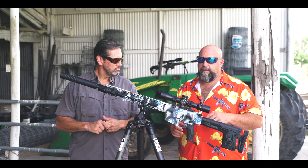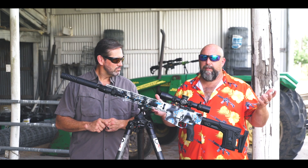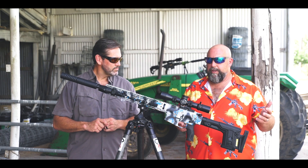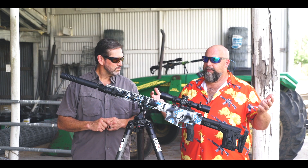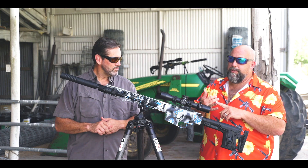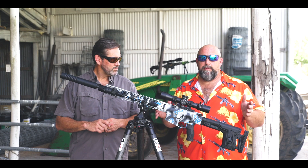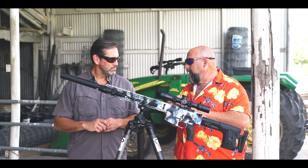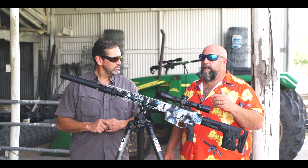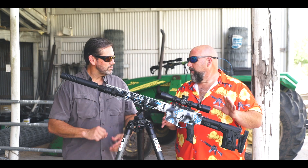I love thinking outside the box and different innovations. There really haven't been a lot in the AR platform or suppressors over the years — a lot of them are simple K-baffles or whatever. This one is distinctly different, sounds different, performs different. When we installed them on the 6.5 Grendel, no gas adjustment whatsoever — no adjustable gas key, no gas block adjustment on my son's rifle. With the longer reflex, absolutely zero blowback.